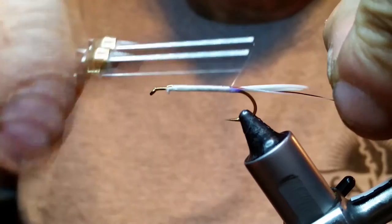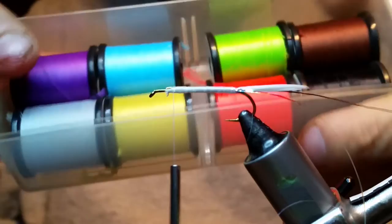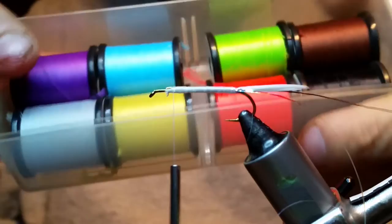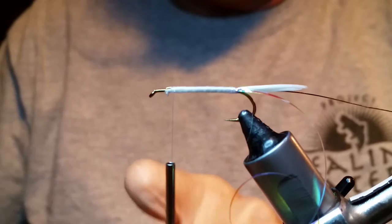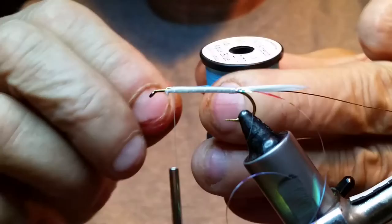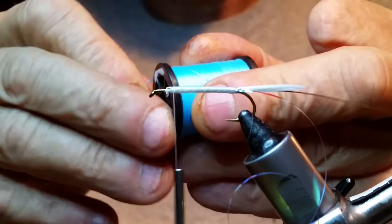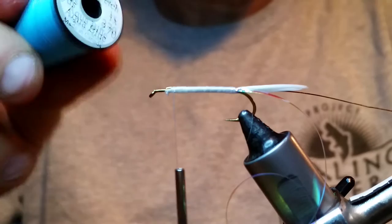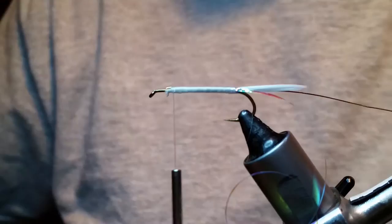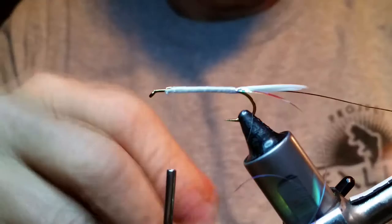You can use floss or Unistretch — Unistretch is a pretty good product. I have a whole bunch of different colors. When you wrap it around, it works really good, especially for ribbing and stuff. It's really nice for midge bodies because you can get everything covered in one simple swipe — you don't have to keep going over and over it like you do with thread. This Unistretch works really good and it also coats real nice if you're using UV on top of it.